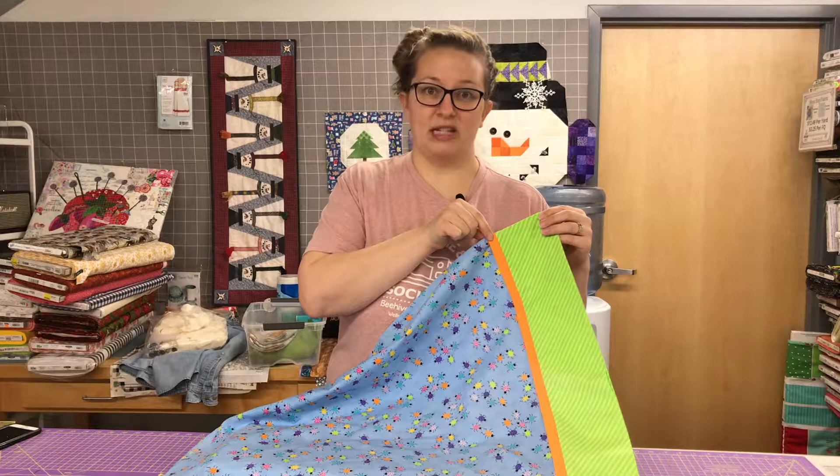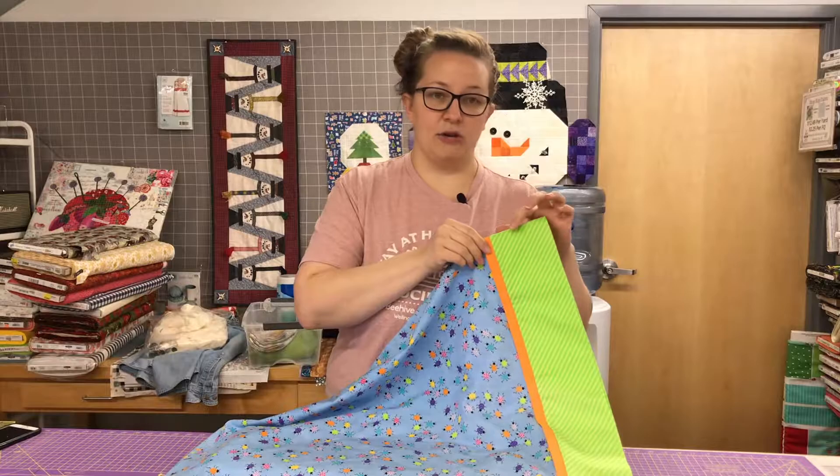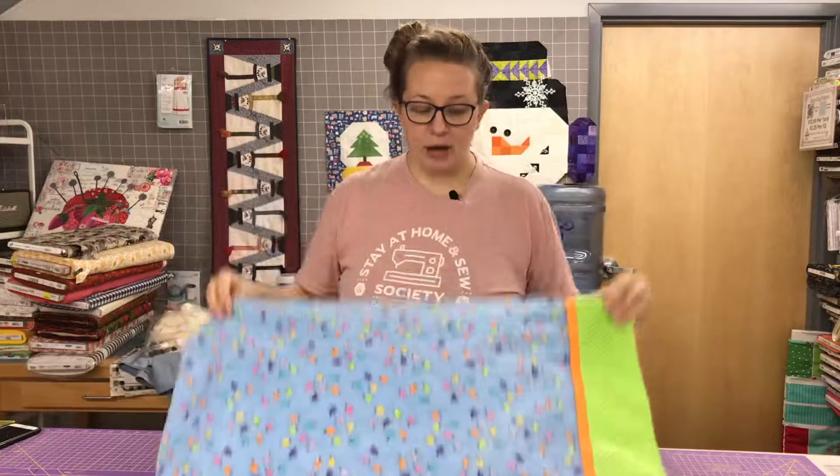When you make a tube pillowcase you need three-fourths of a yard, and you need a two-inch strip of this popper — sometimes you can actually top-stitch that down, which is really nice. And then you need a quarter yard for this piece here. It makes a regular standard size pillowcase.